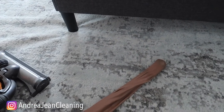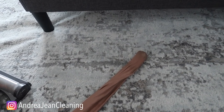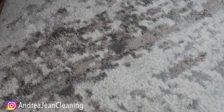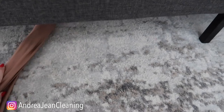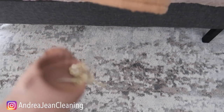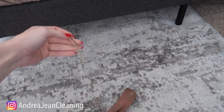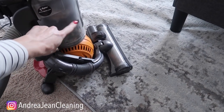Turn on your vacuum, get your sock, let's see what we can find. And as you can see here, we sucked up an earring. Now if I would have just been cleaning under there, this earring would have been sucked inside the vacuum.